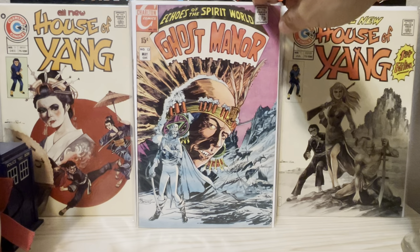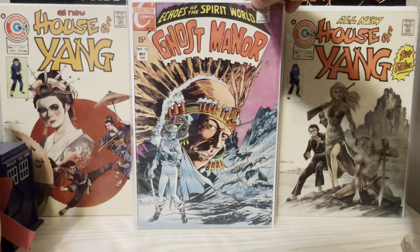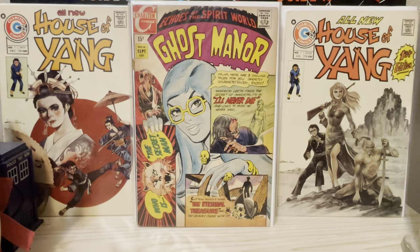He came to the United States in the late sixties and set up his own little shop. I think it was somewhere in the New York area.